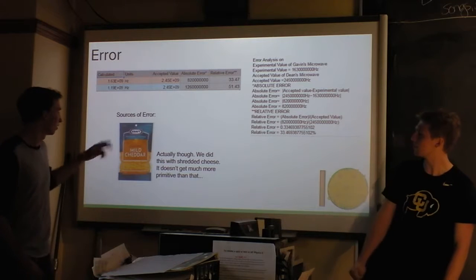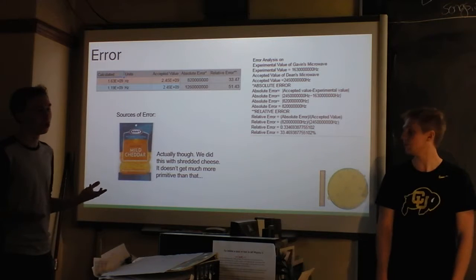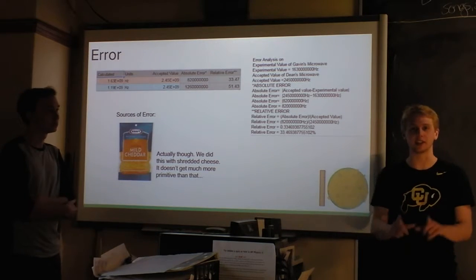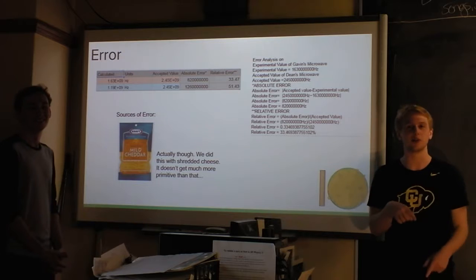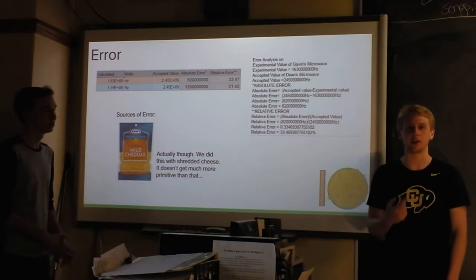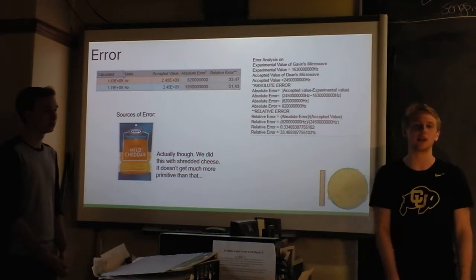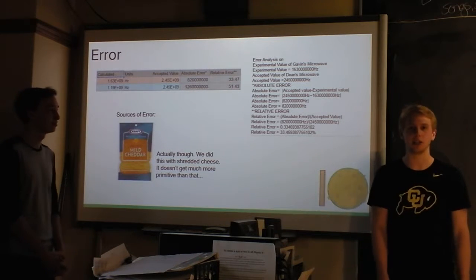Using another medium besides cheese would obviously have been better. Cheese also can't transfer heat deep within itself very easily the way water does. We also noticed we had to use shredded cheese — we tried at first using sliced cheese, which was an expensive mistake. It ended up just melting on the outside. After reading up online, I found that microwaves usually only heat the first few centimeters of your food, which seemed contradictory to how I understood microwaves worked. That's something we might want to investigate further if we had another year to do an indie lab.